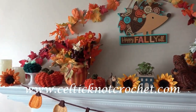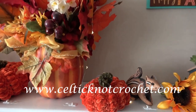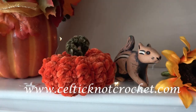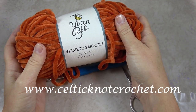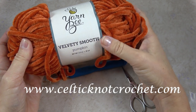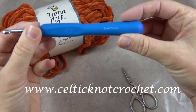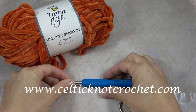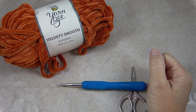For this project I'll be using one skein of YarnBee's Velvety Smooth in the color Pumpkin. I saw this in Hobby Lobby and I just loved this color. I have several patterns using the velvet yarn — you can see a link to them in the description below. I also used a size K or 6.5mm hook. You'll also need a tapestry needle and some polyfill stuffing.